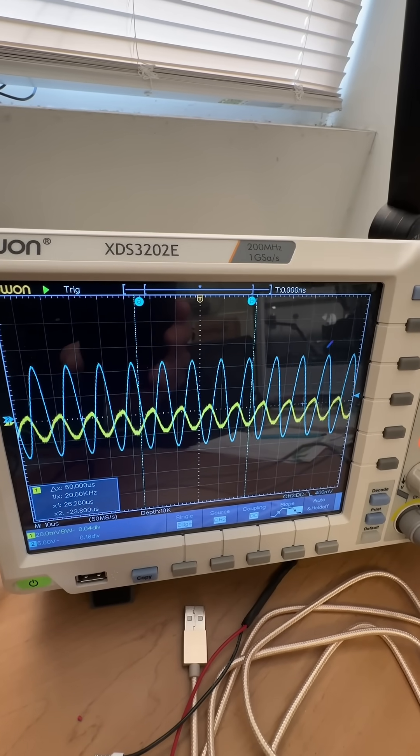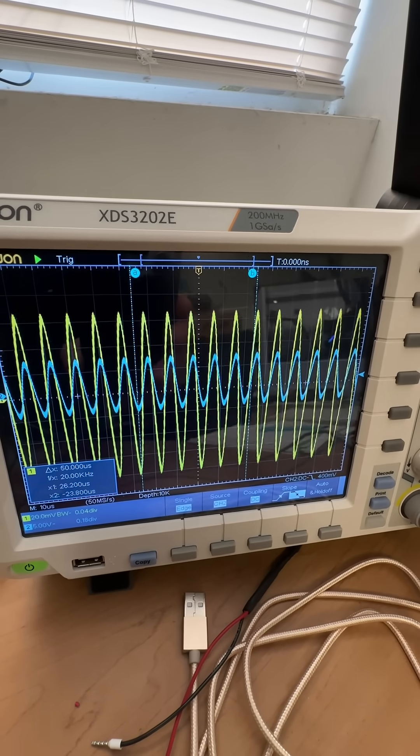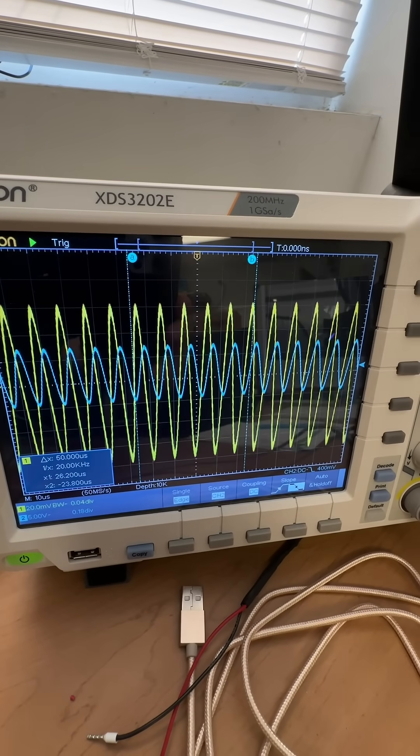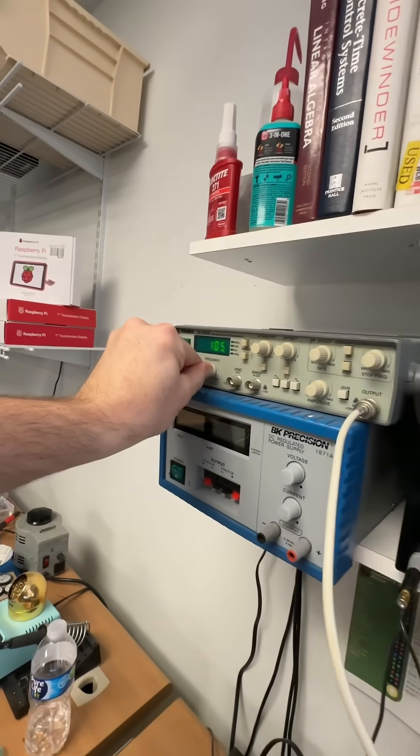Keep going... keep going. Oh, look at that right there — that is crazy. The yellow channel is really high. That's about 105 kilohertz.